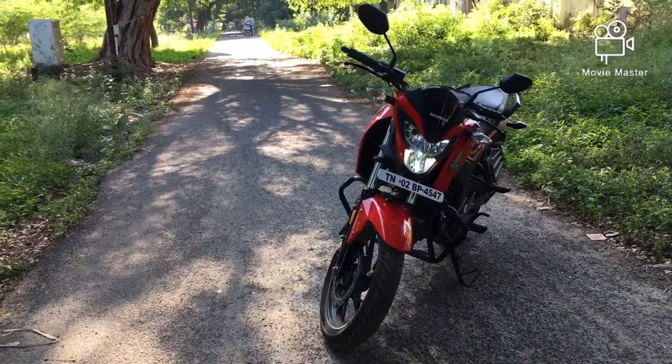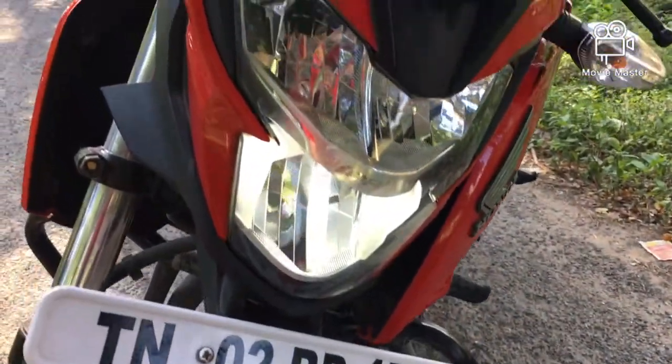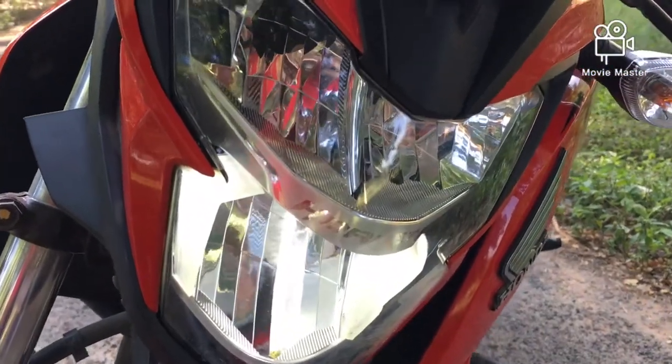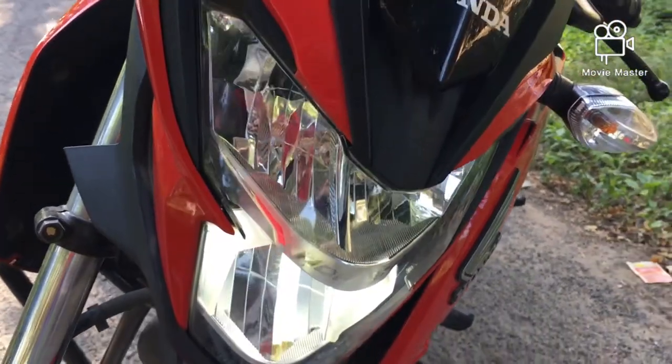Let's straight away look at the front part of the vehicle. We get this nice full HD LED headlamp at the front. Let me switch it on to show you the full functionality of the LED lamp.